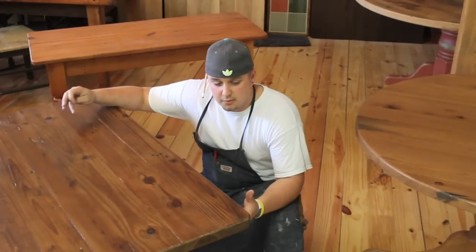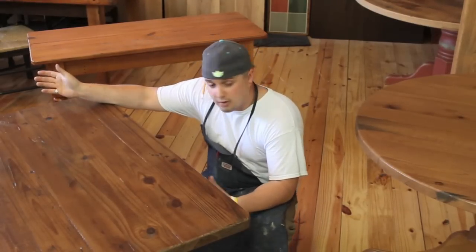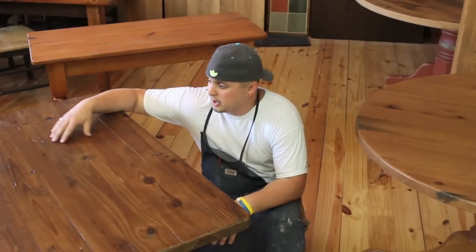Whenever you're thinking about your tabletop style, you want to think about what the end product is going to be. Do you want a smooth finish, rough finish? Do you have a lot of kids, or are you working with a lot of food on it? There are a lot of options, but you can give us a call and we can help you out.